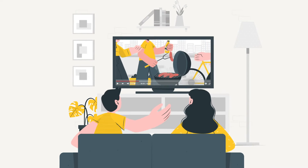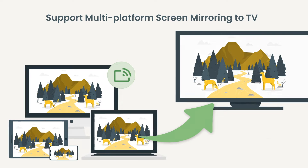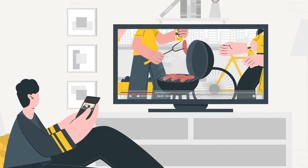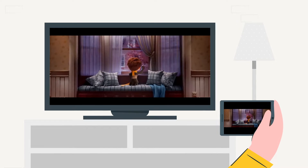Welcome to a new era of big screen entertainment. Here we introduce AirDroid Cast TV, your one-stop solution for all your screen casting to TV needs. With just a single tap, you can mirror your device's screen and cast media on your TV — from sharing your favorite videos and photos to streaming your favorite movies, TV shows, and